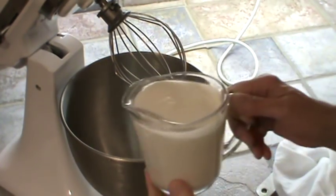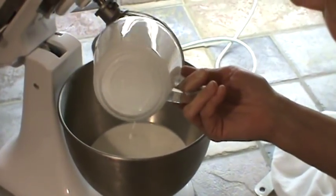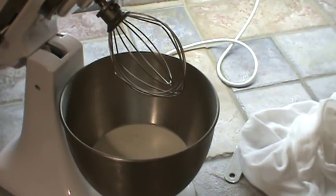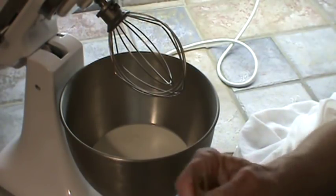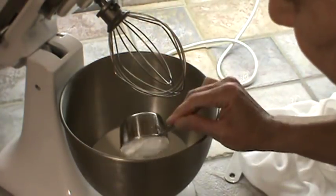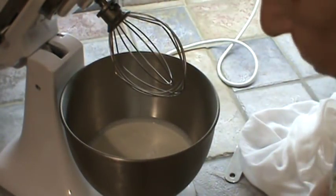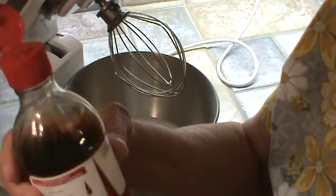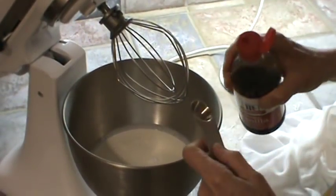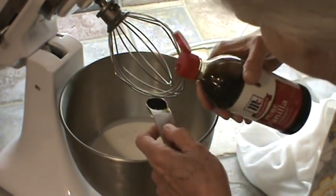We're going to first dump the cream in — two cups of heavy whipping cream. Then I used one-half cup of confectionery sugar, and I just put it all in at the same time because I was making whipped cream. And I want one teaspoon of pure vanilla extract. I measure it right over the bowl, and if it runs over, that's all the better — and it ran over a little bit.